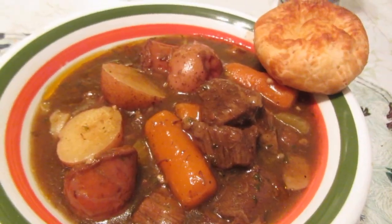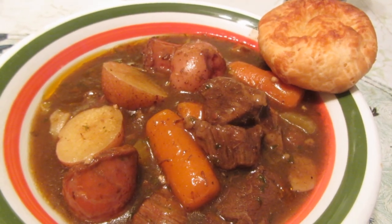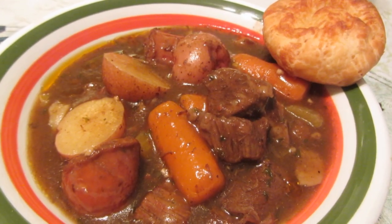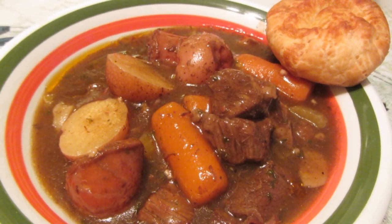I'm serving my stew with Brazilian cheese rolls — I'm going to put a recipe up later on how to make them. Sometimes I'll put green peas in at the last minute, but I didn't have any today. This is a really hearty soup, great on a winter's day. It's something different!